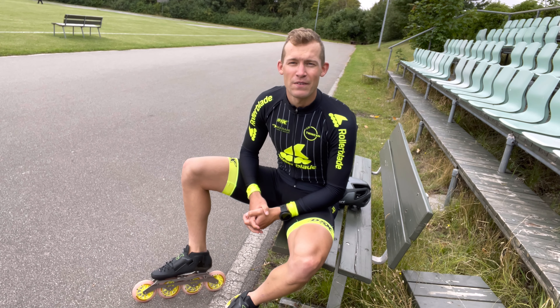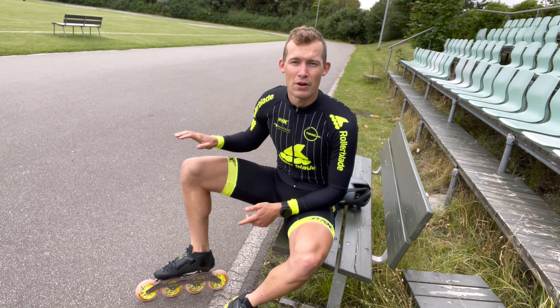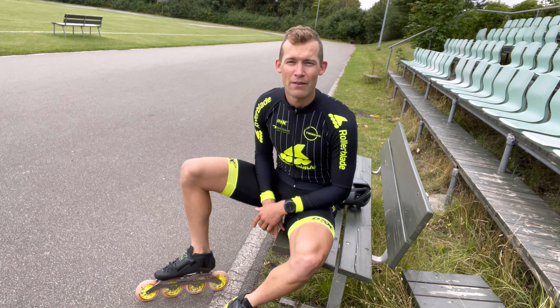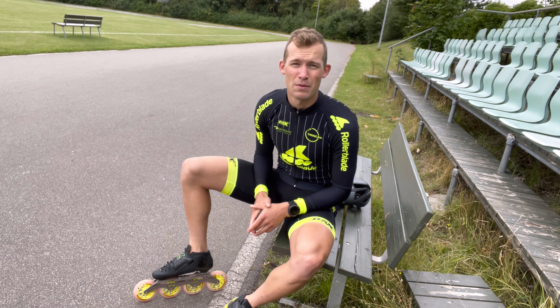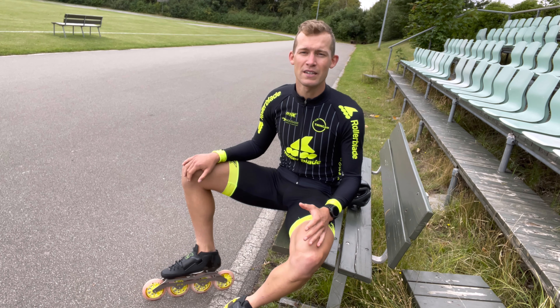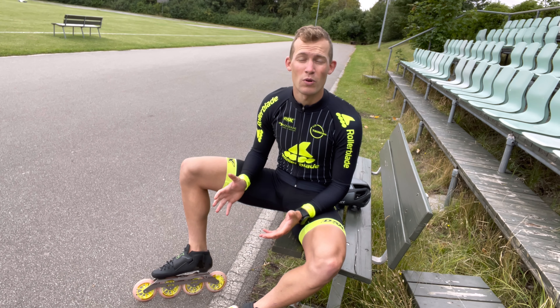Hello skaters, thanks for tuning in and welcome to my latest video. This video is going to be about the first five things you need to learn if you're brand new to inline skates. However, everybody should watch this video because those five things are also the most essential and important skills as an inline skater.